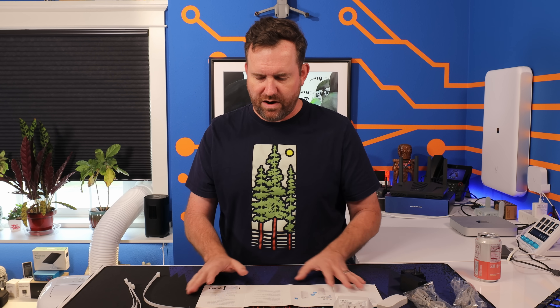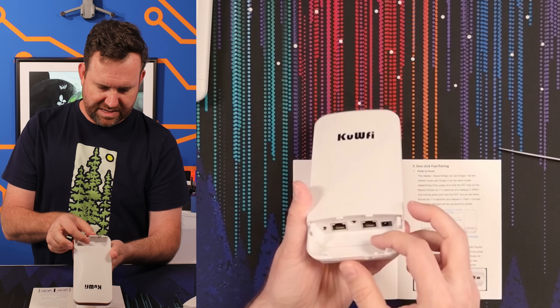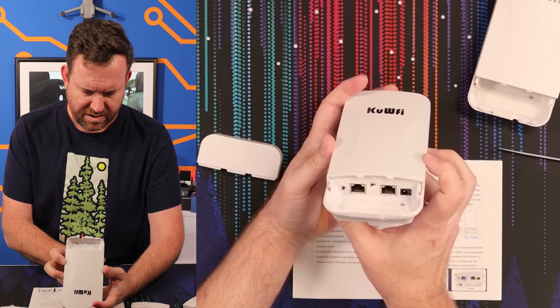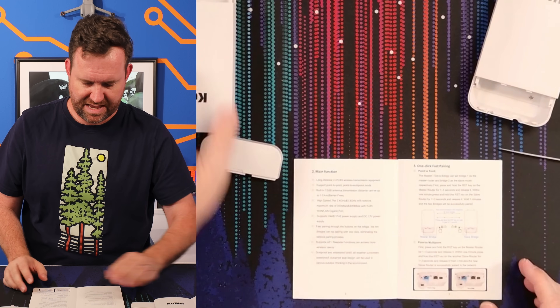The M/S is master-slave. The master-slave bridge can be set to bridge one — so one click, fast pairing. Let's try this. We'll use one as master, so let me put that to M, and then this other one I'll put to S. So one was set to M and one was set to S out of the box.